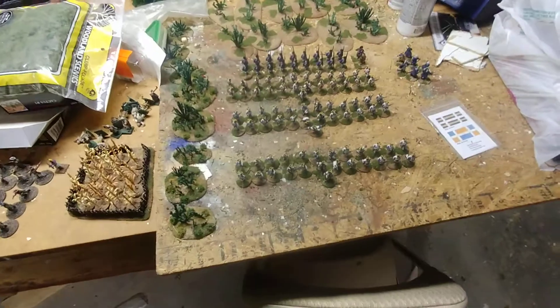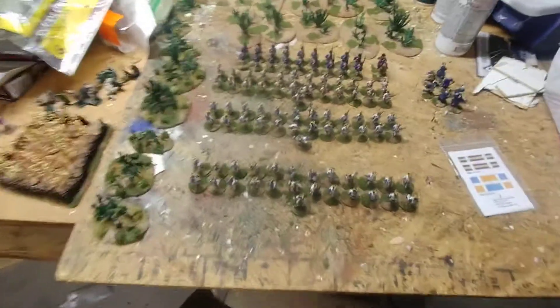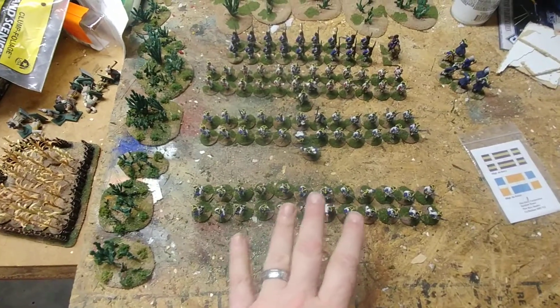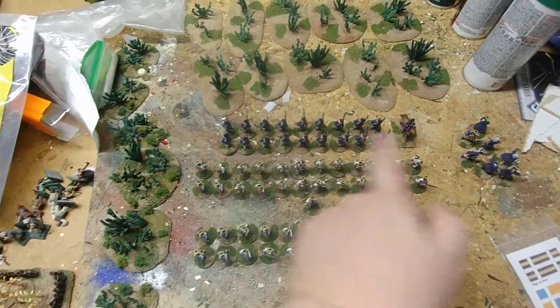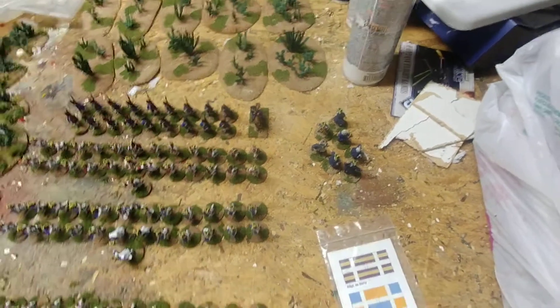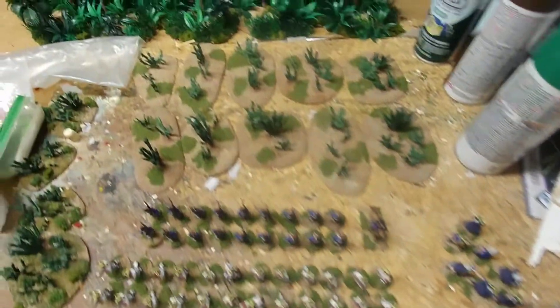Hey guys, another hobby update. Just today I went ahead and put the first color of flock on these three line or regular regiments of French Seven Years War, and then this French grenadier regiment. Also some naval officers for pirates — I went ahead and did that too.